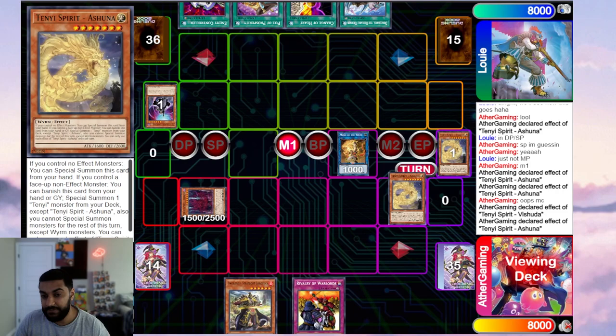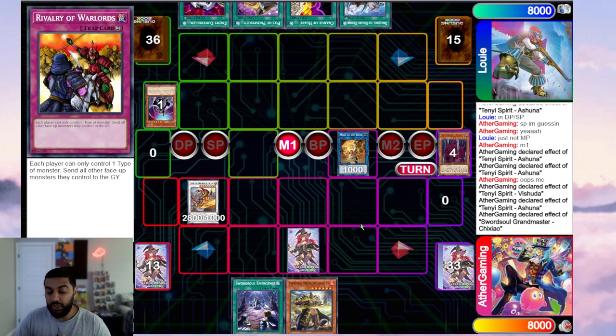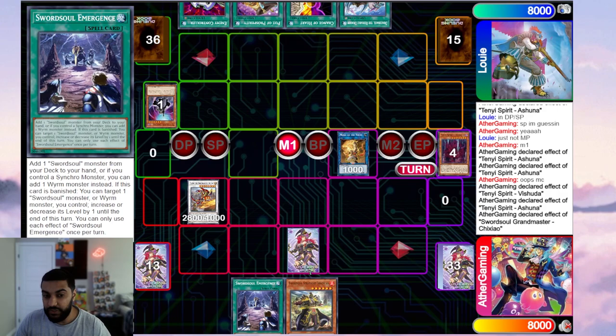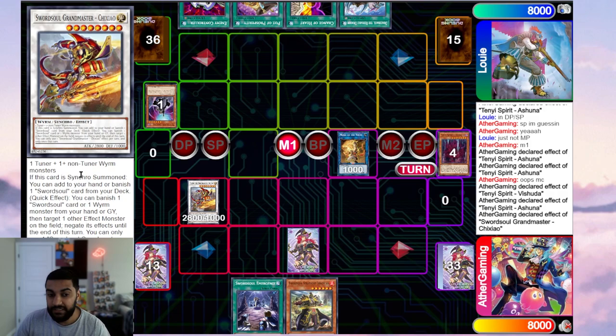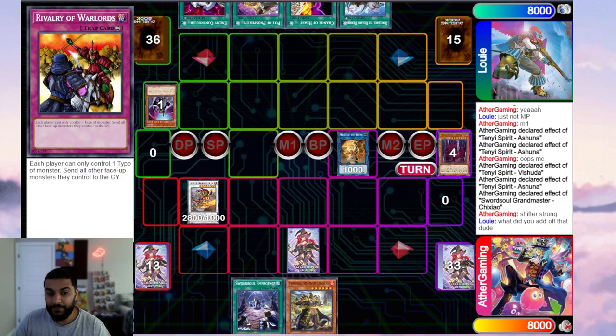We link into Monk, then use Vashuta's effect to special summon Vashuta, use Ashuna's effect to summon Adhara from deck, then synchro into Shishao. Shishao triggers to add Emergence. I didn't add Blackout because post-side opponents bring board breakers — Kaiju, Lava Golem, Evenly Matched — and I didn't want Blackout to die or get bounced. So I committed to Rivalry and kept two cards in hand. Shishao can banish from hand or graveyard to negate, so even under D-Shifter I can banish Long Yuan to keep Tie playing.